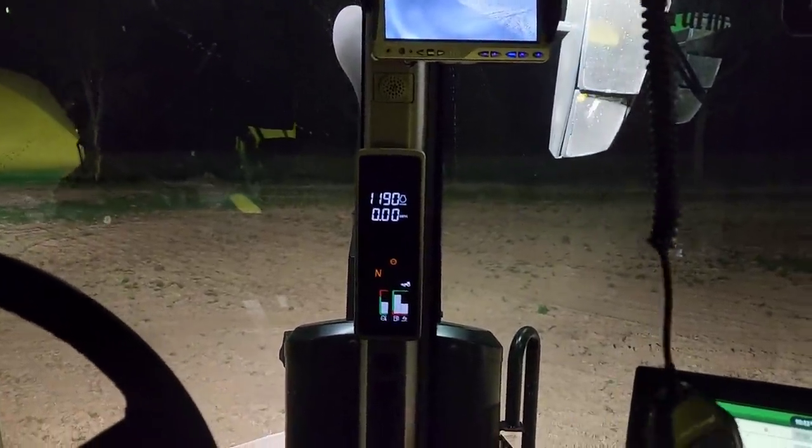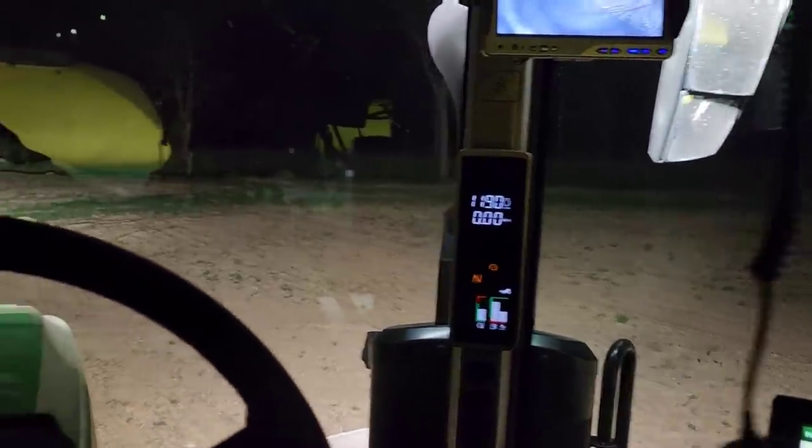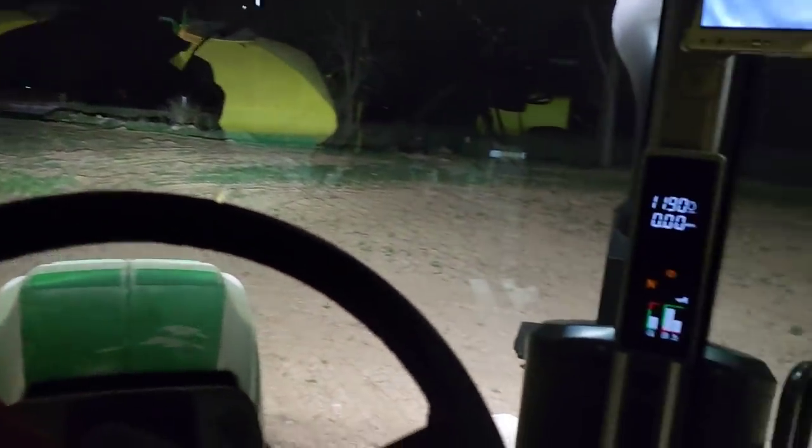Phil says he doesn't know how it's going to end up, probably going to be a little short on fertilizer but he's not going to mess with it tonight. He's got his truck up there so he can bring the tractor back.